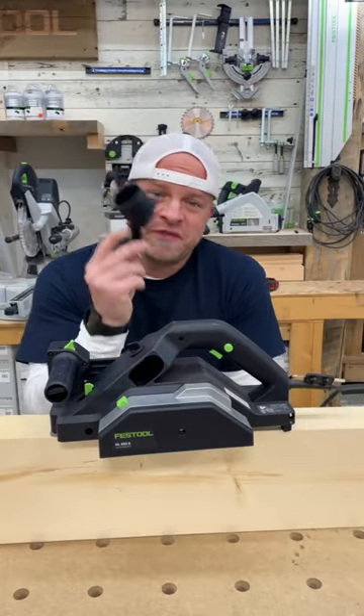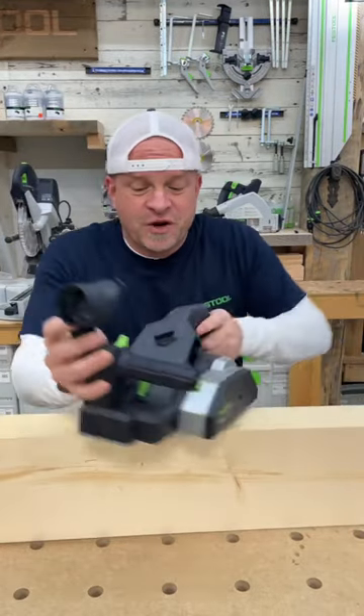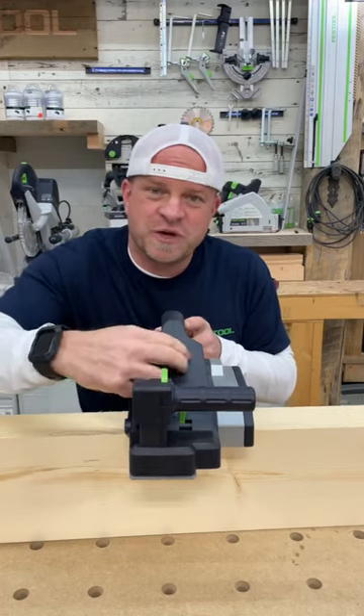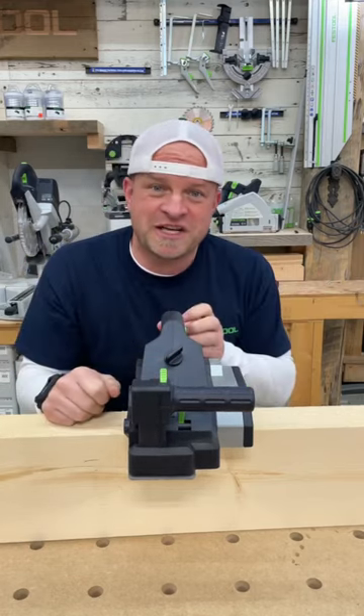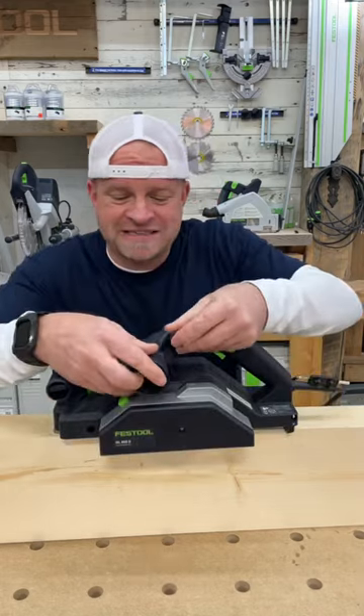It also comes with three attachments. The first one is this dust port, which can actually go on either side of the planer. There's a toggle switch which you can switch back and forth to direct the sawdust either to the right or to the left, depending on which side you're cutting from. The dust port can easily attach to either side.